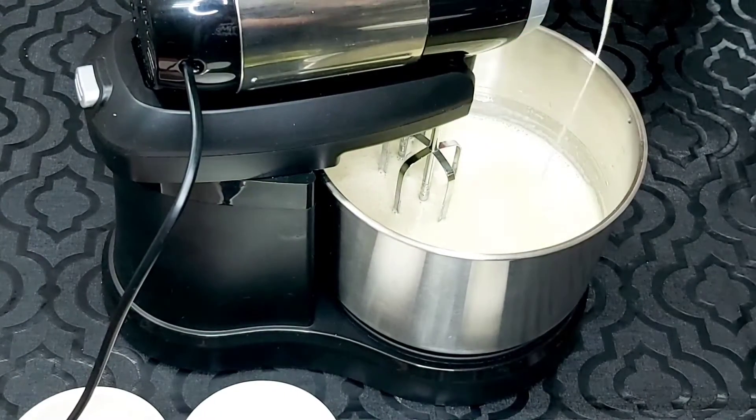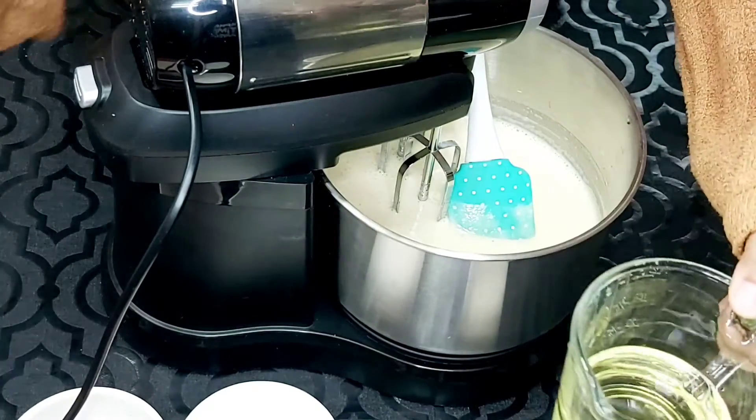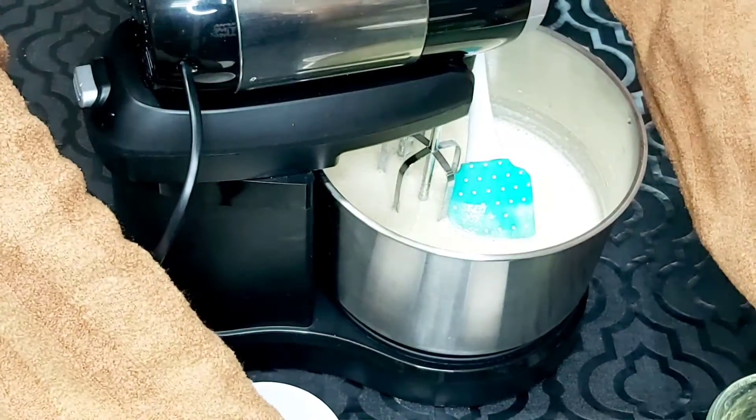We want to add oil — I forgot to mention the oil earlier. We have added 80ml of vegetable oil. We will also add milk.